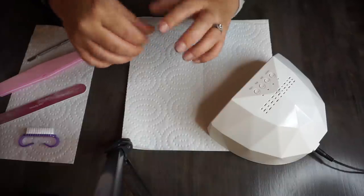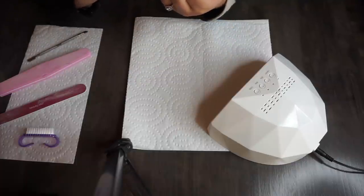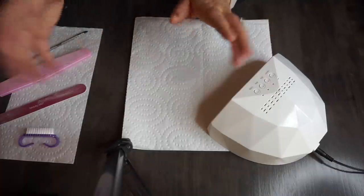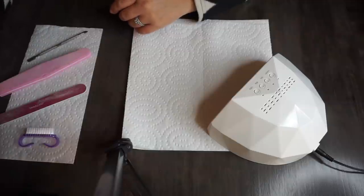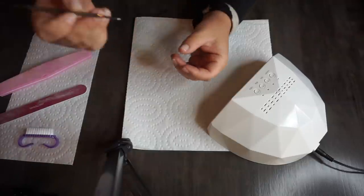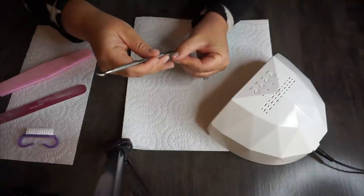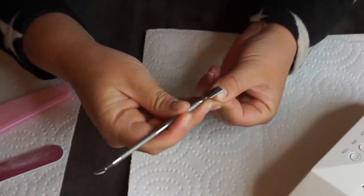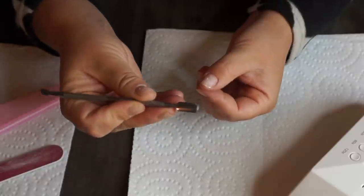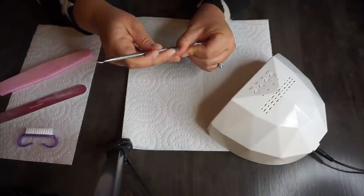I do not soak in a tub of water like you do at the salon — I don't know whether that's right or wrong, but just sharing how I do it. I pour it on there and do one hand at a time, it's just easier for me. Then I get the little cuticle pusher. I don't cut my cuticles, I just push them back, and you'll get like stuff on your tool — that's why I use paper towels to wipe it off.